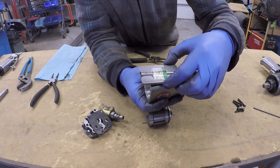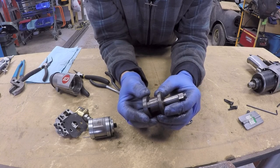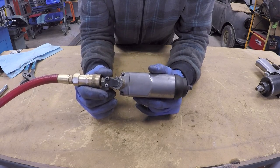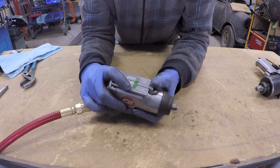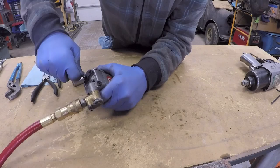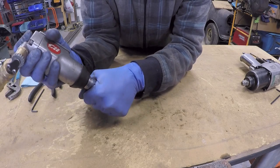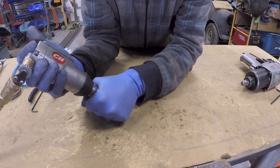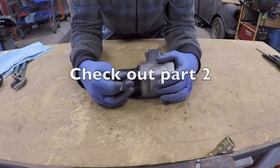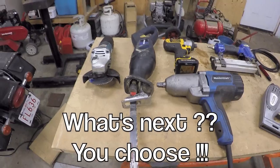I'll put this back together and we'll take apart the large impact gun where you can get a better view of the internal working parts. Now that we have our butterfly gun back together and hooked up to the air, when you push on the forward side it turns clockwise, and when you push on the reverse side it turns counter-clockwise. When we have a socket installed on this type of tool and you hold it, it hammers. Now we are going to get into this Campbell Hausfeld impact gun and I'm going to give a more detailed explanation and a deeper disassembly.